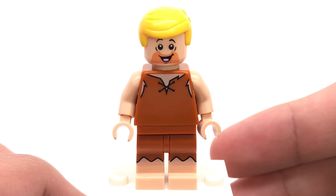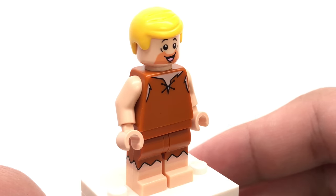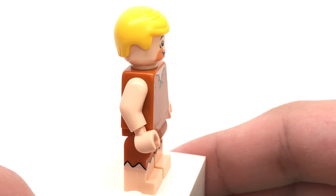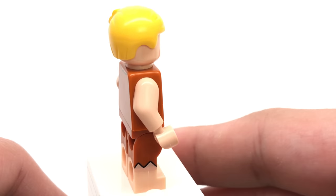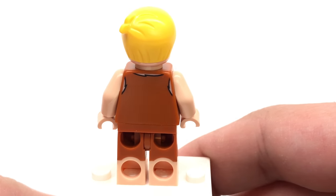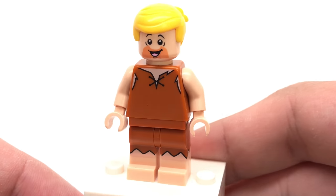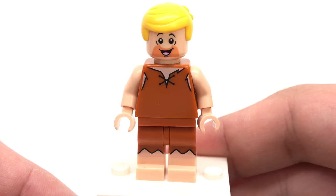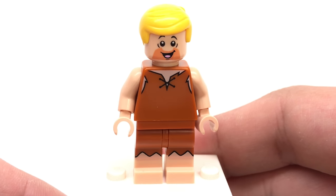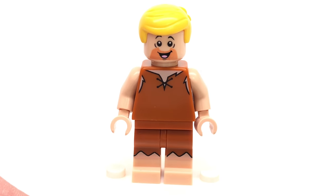Much of what I said about Fred I can say about his best friend Barney Rubble. The design is fantastic, capturing a classic cartoon character with some great dual-molded printed legs, no alternate facial expression as well for the same reasons as Fred, and Emmett's hair in a new color — this time yellow — which is very useful. Hope they put that in more sets. It's just a fantastic figure overall, and I love how these came out.